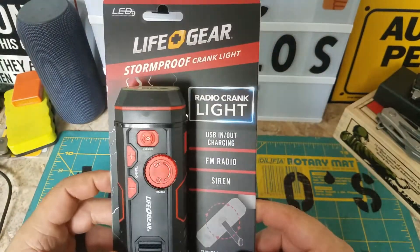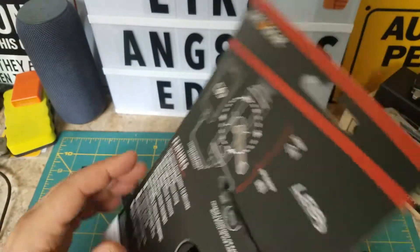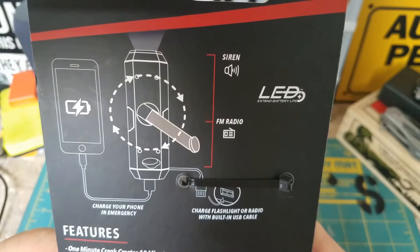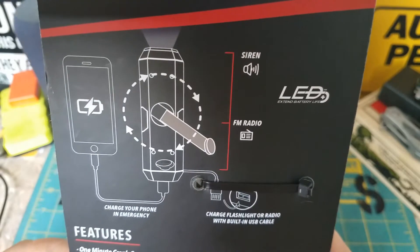It has an FM radio and a siren too. I actually haven't opened it yet — there's no box, it's just strapped in. It's supposed to be able to charge your phone in a pinch, and it has a siren and FM radio.